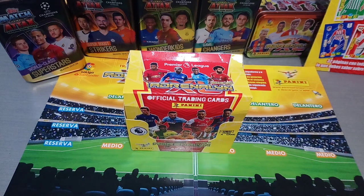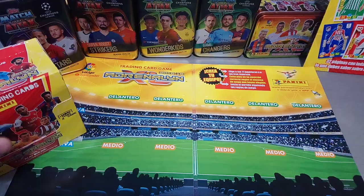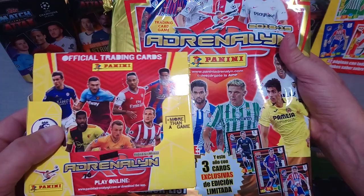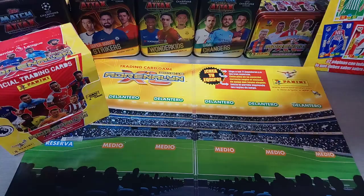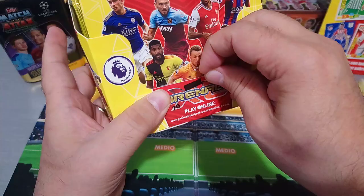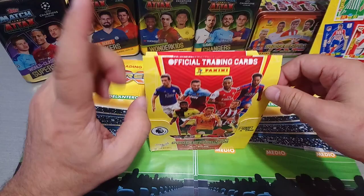Before I rip it open, I've been a massive collector, as you all know, of the Spanish collection. We've got the Playmat here, and this is the last season's Spanish collection. Look at the colours. Similar packaging with the red and the yellow. The reason I'm pulling the Spanish is because I want to show you how similar this product is to the Spanish La Liga collection. The base cards and the inserts look similar. I will show you that as soon as I open the first packet.